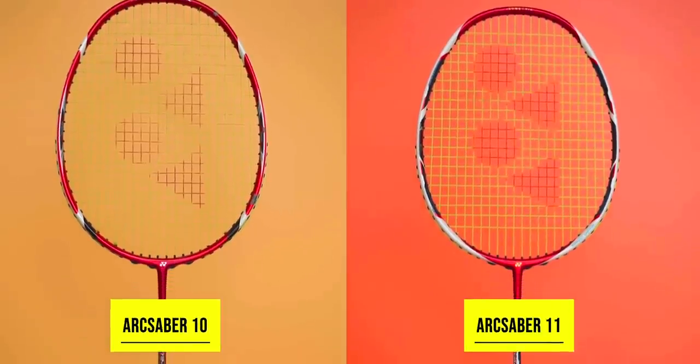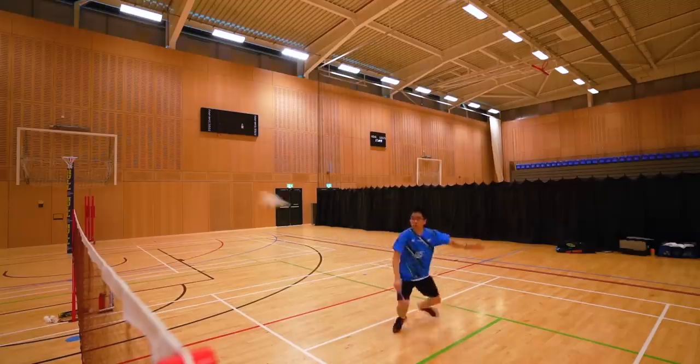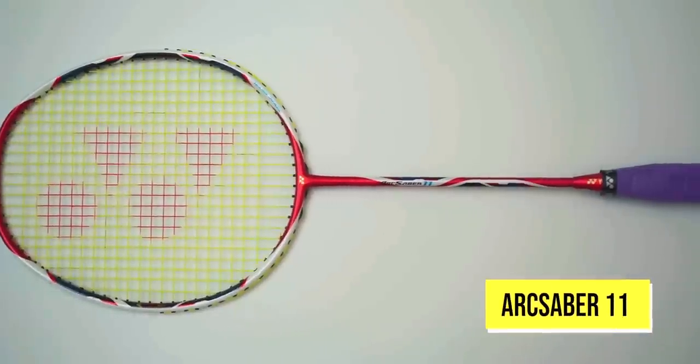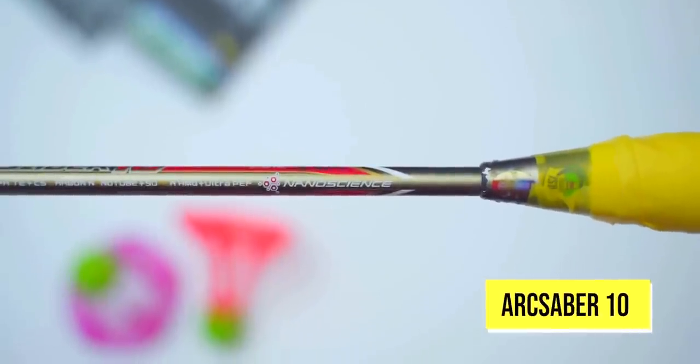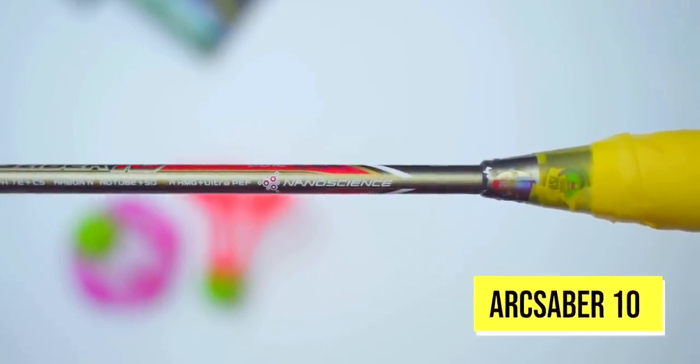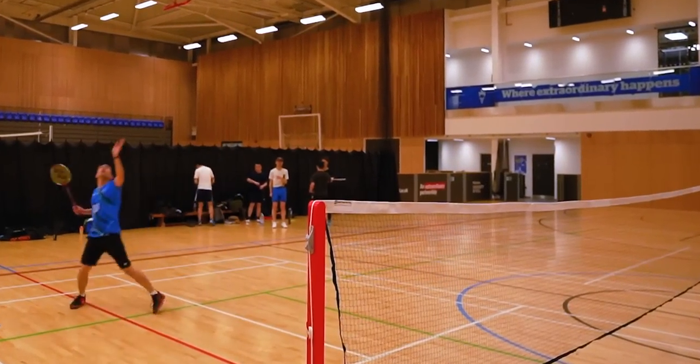Unsurprisingly, the ArcSaber 11 had all the same measurements and dimensions as the 10, from head size to shaft to handle length. This was also a 3U racket, so the effect of switching from the 10 to the 11 was minimal. As this was a borrowed racket — thanks Ian, by the way — the grips were done differently than how I would normally do mine. I really like to feel the ridges of the wooden handle, and I was struggling to get my width correctly on court as the borrowed ArcSaber 11 had multiple layers of grips on, making it round but super comfy. A little bit of adjustment needed there.